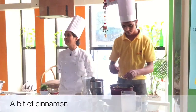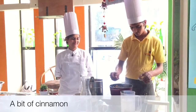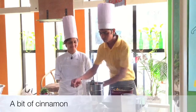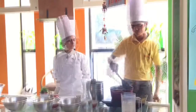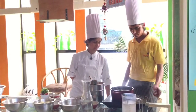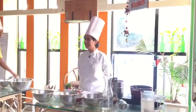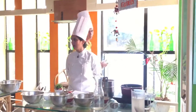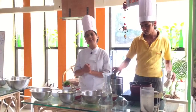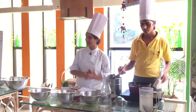Now add a bit of cinnamon powder on it to give it a nice flavor. Spices, flavorings, anything that you like. The idea is the vegetables need to shine through here — that's the main thing. Other than that, it's up to you what else you would like to add.